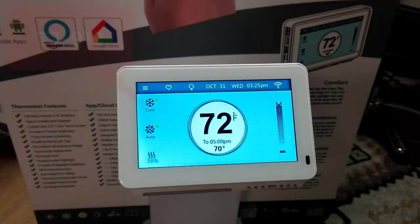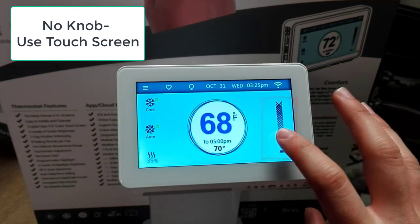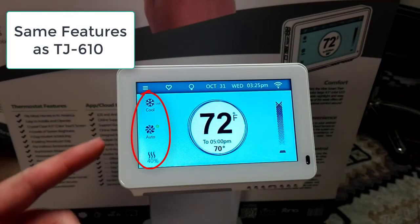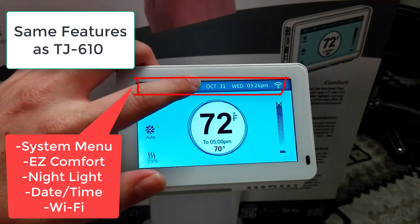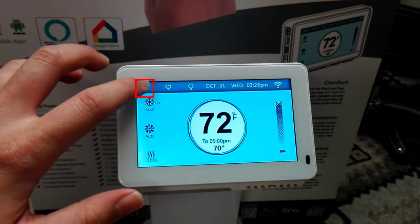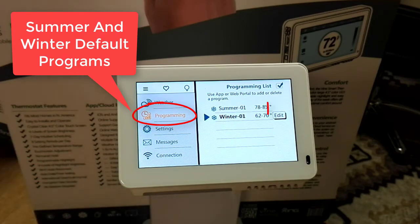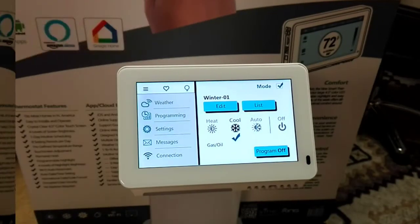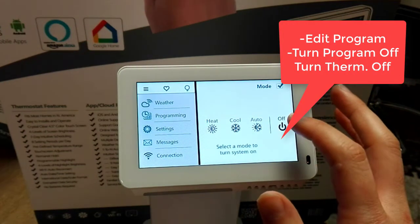Now let's take a tour of the TJ919 with its 4.5 inch flat screen. It does not have a knob unlike the 610, so you use the touch screen to increase or decrease the temperature. Although it has the exact same features as the 610, it is formatted a little differently. It has the same system menu, easy comfort, nightlight, date/time, and Wi-Fi. You can click on the Wi-Fi symbol and your username and account will appear. Click the system menu to access weather, programming, and settings. Under programming you again have summer and winter defaults — click edit to view and modify the schedule, copy just like the 610, and also change the mode, edit the program, turn off the program, or even turn off the thermostat.